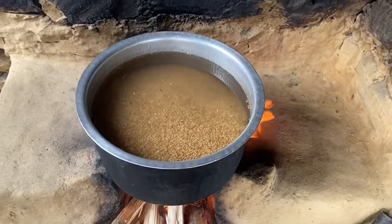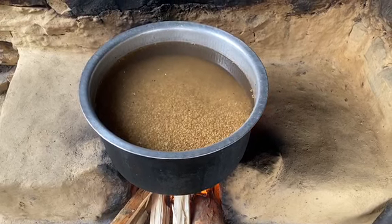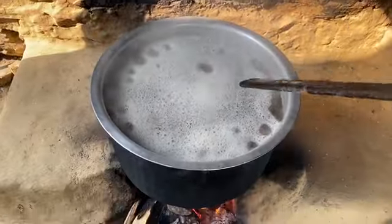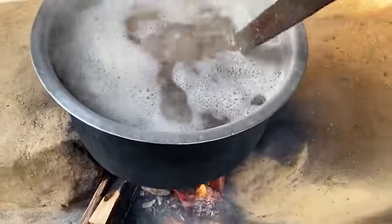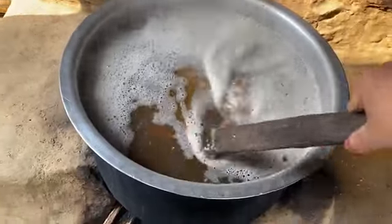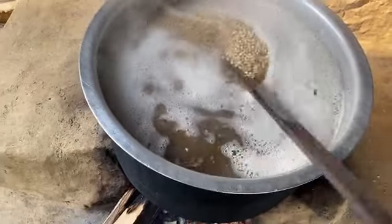We are using wheat for this alcohol. We have to cook the wheat first. See, this is wheat — it already started boiling and we need to cook this the same way we cook rice. Now the cooked wheat we need to spread out and make it cool. We can keep it for about 20 to 30 minutes until it is cold.